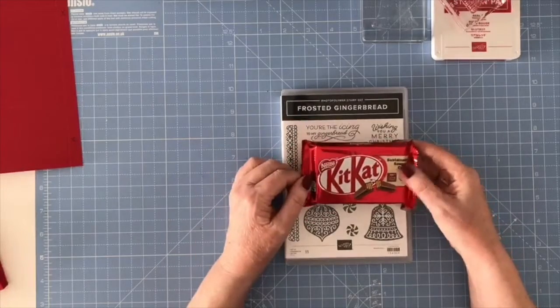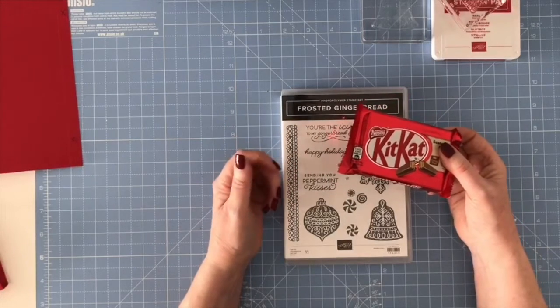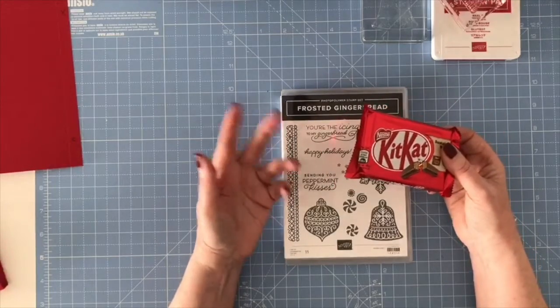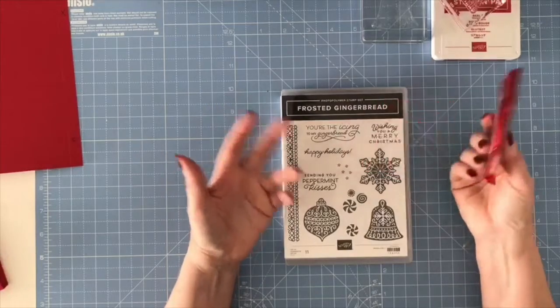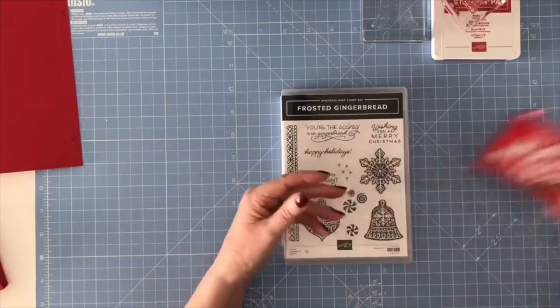If you just want to give a little simple treat and a card to somebody — maybe your bin man, your postman, your UPS man, somebody that you work with, somebody that works in a shop you go to regularly — it's just a token gesture, but it's wrapping it up nicely and giving it with a matching card. So that's what I'm going to do today.